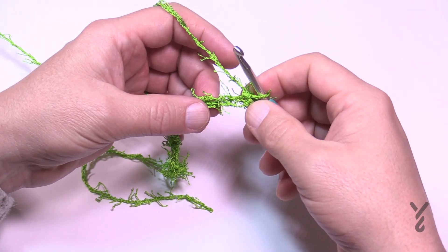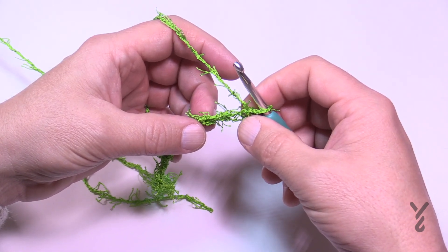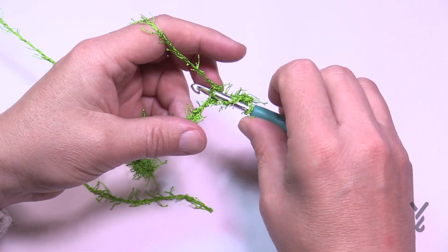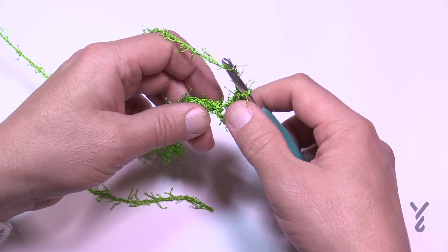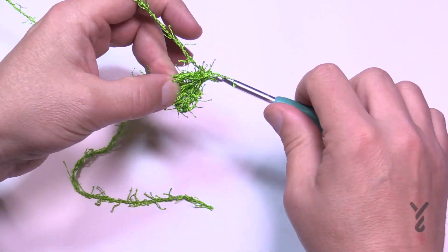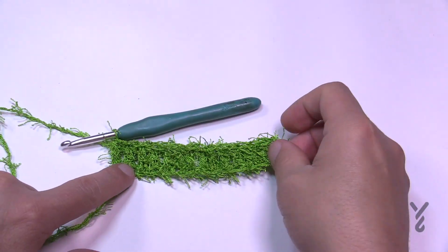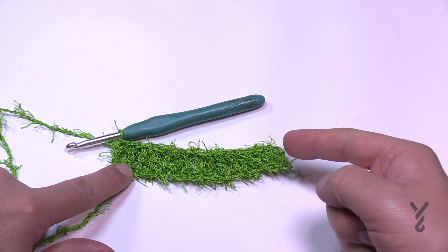I know it's hard to see with the scrubby yarn, but you just have to trust it — similar to Bernat Pipsqueak, you use your fingertips. Go to the third chain from the hook, count back 1, 2, 3, turn it around, get the back hump of the chain, and double crochet into the back hump of each chain all the way across. When you get all the way across in row one, there should be 15 double crochets — the chain you skipped also counts as one.